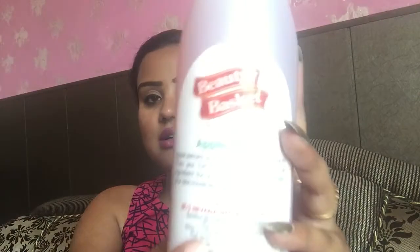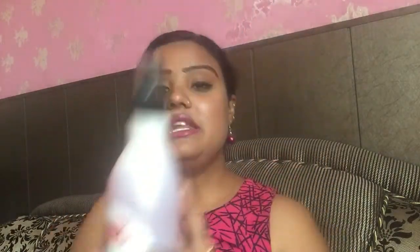The packaging has the customer number, email, and website, which is good. However, the ingredient list is missing, and I don't know why. I think the ingredient list must be mentioned on the packaging — that is something to improve.